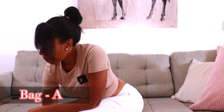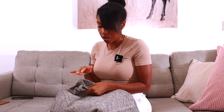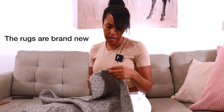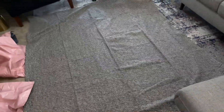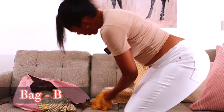Next up are two rugs that are exactly the same. This is a pet-friendly rug — you can throw it in the washer, clean it, and put it back down. It's a five-by-seven in a neutral pattern, so you can layer another rug on top or below it to elevate the look. I'll lay it out so you can see what it looks like.